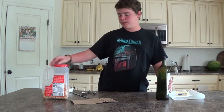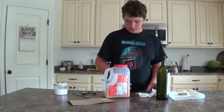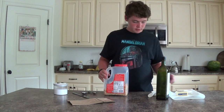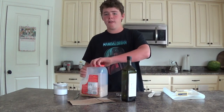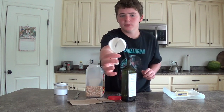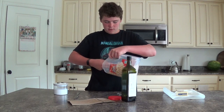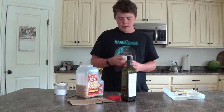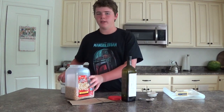So what we're going to do is we're going to get the popcorn, the oil, and the two measuring cups — actually just the one right now — and the tablespoons for the oil. We're going to fill the 1/3 measuring cup halfway. We don't want to fill it all the way because it won't taste as good if you fill it all the way.